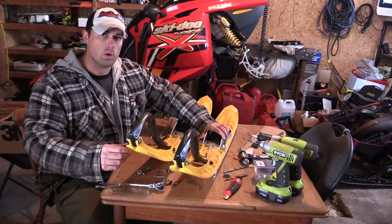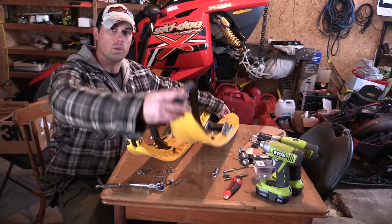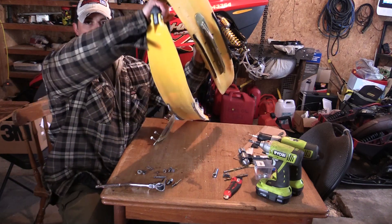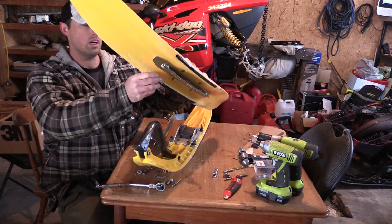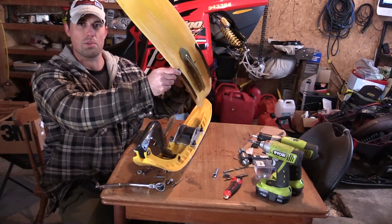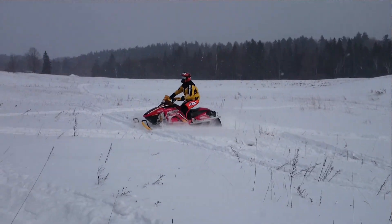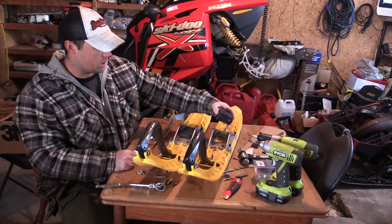I've got one ski here that I've already done some work on — I'm pretty much done with it. I put new carbides on it and installed a special Centric Carbide. The skis didn't come with the Centric Carbide stock. There are two smaller ones on the outside, but the centric gives me more turnability in deeper snow because it's more of a centered keel, more of a push. I noticed last time I was at Kelly's farm I'd be turning and kind of going straight, pushing through the snow — that's one of the big flaws of these skis. But another thing we'll get into is ski shimming.